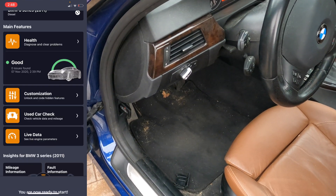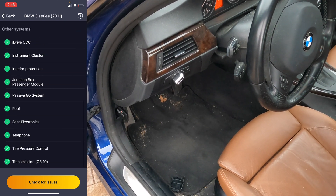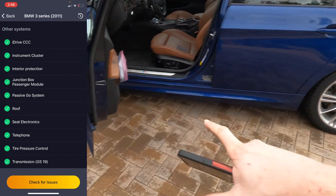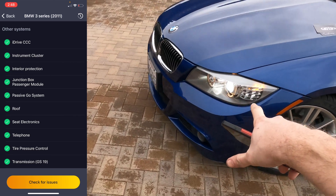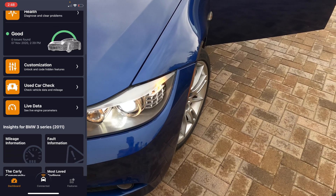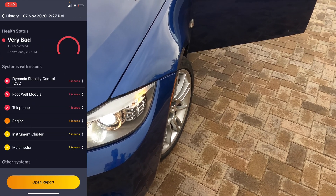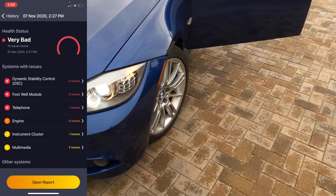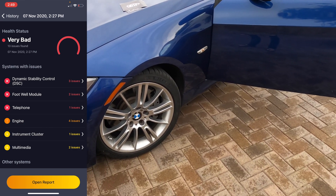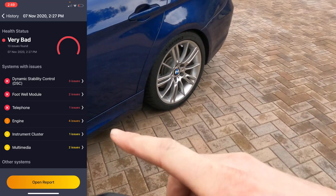The first thing we're going to do is the health check. Right now it says the BMW health status is good. I can hit 'Check for Issues' at the bottom to check out the car's issues. Recently I serviced the brake systems, put new HID headlights in, and new daytime running lamps. If you go back in the history of the health in the top right corner, you can see that all of those issues were stored in the computer. I cleared everything and the car is healthy now that I've fixed those issues. What's really cool about this app is how easy it was to use and how easy it was to clear those codes after I fixed the issues.